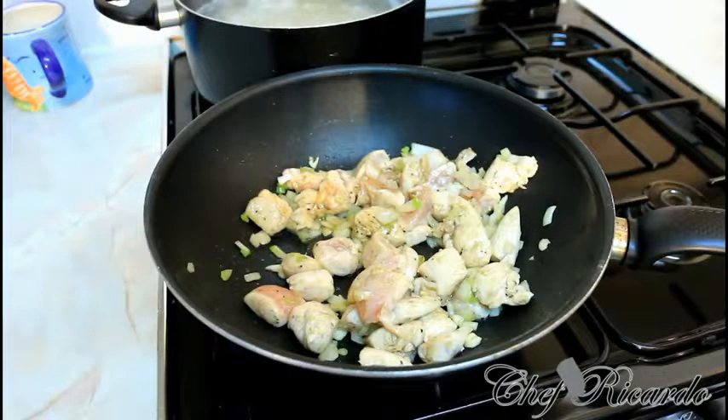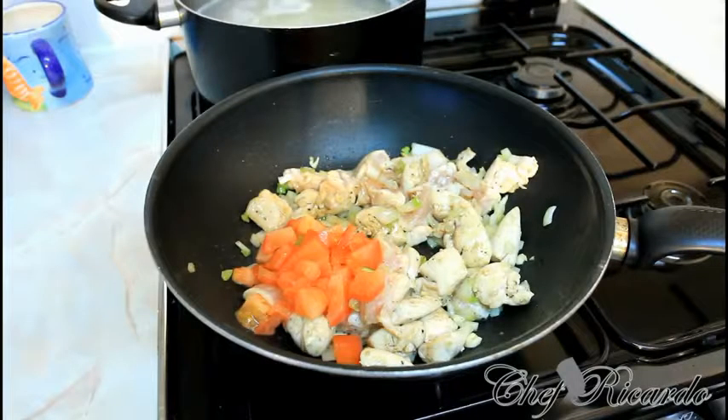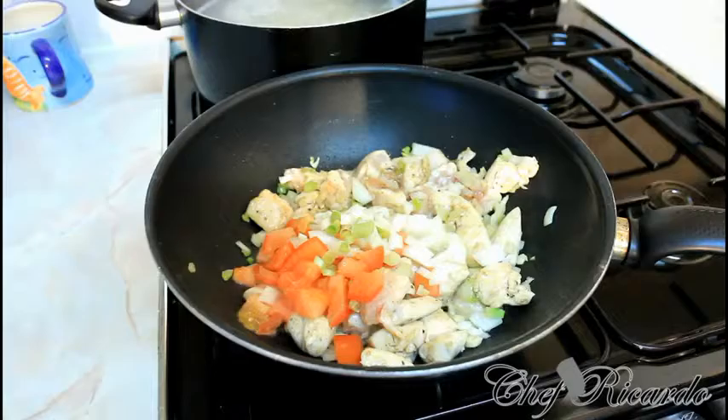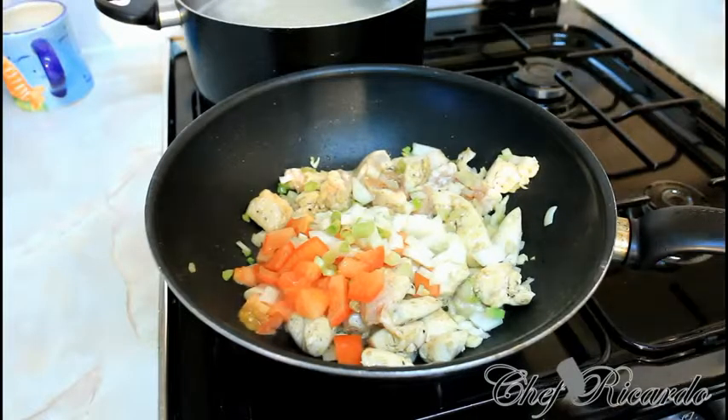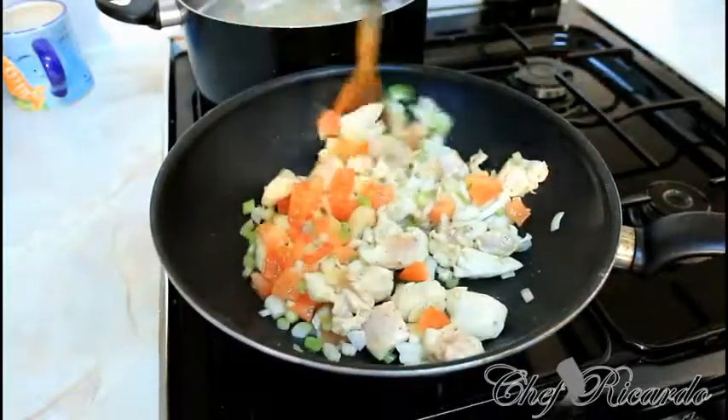Now I'm going to add the rest of the diced tomato and some more sweet onion. Nice one — looking lovely so far.